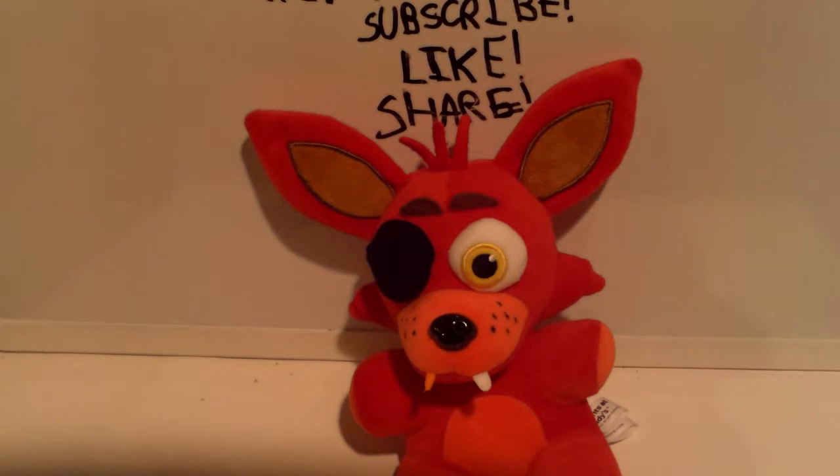In the last video, my Vizuna video, I said I'd do a plushy review sometime after that. So yeah, today I'm going to be reviewing Foxy the Pirate.